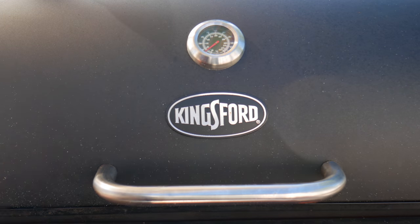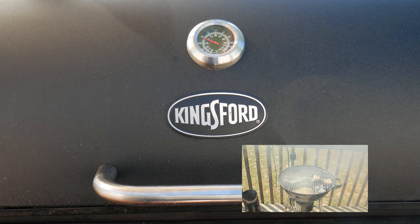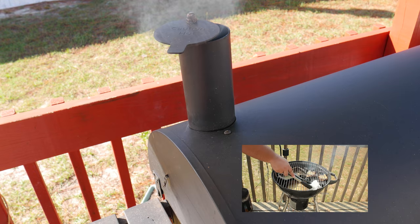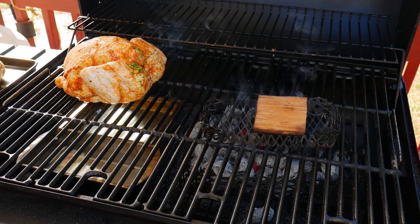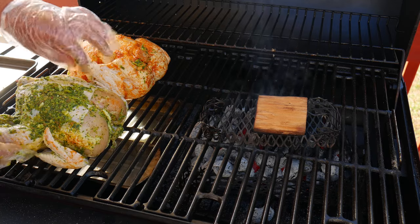We're going to close the grill for two or three minutes to get everything hot inside. If your grill grates are not seasoned, take a little bit of oil and paper and rub it on the grates. Now we can place the chickens on the side of the pan — that is the side where the top vent is located.